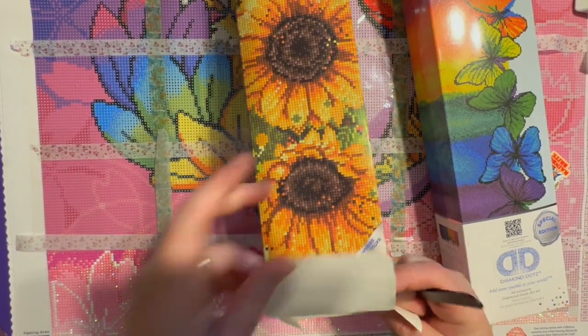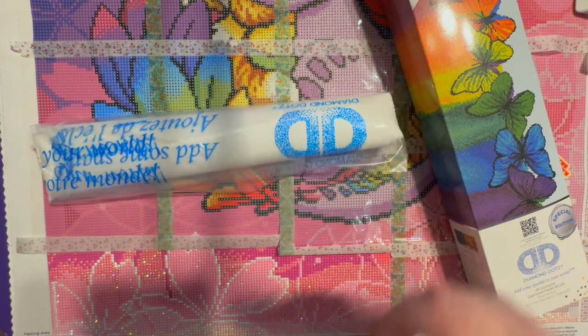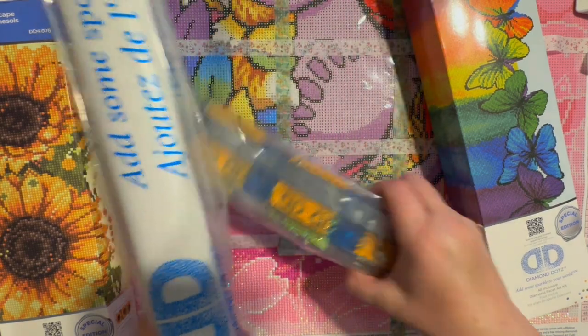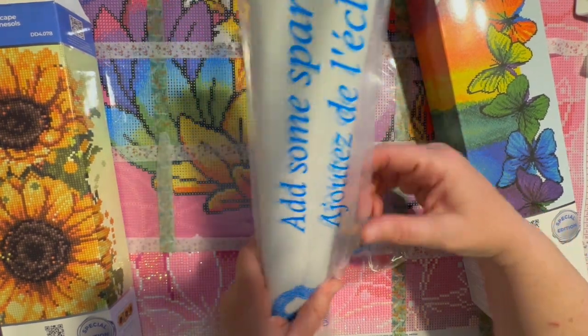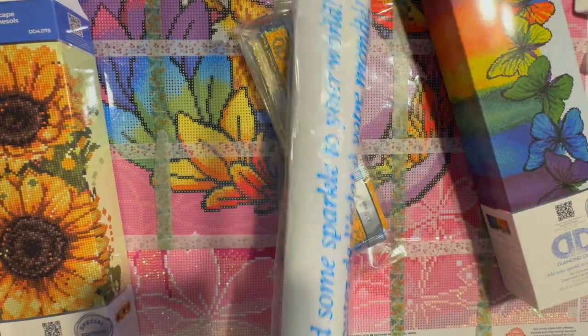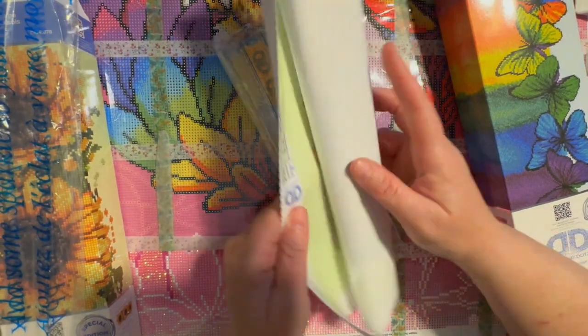It says 'Diamond Dots Diamond Facet Art Kit' — that is what it says. So we are going to check out what Walmart is selling. That's all that's in the box — we have this canvas and a set of drills. I can already see an AB drill, which is fun.